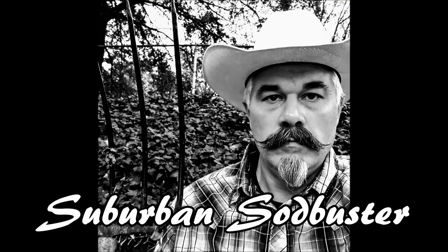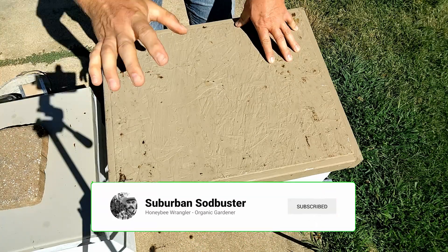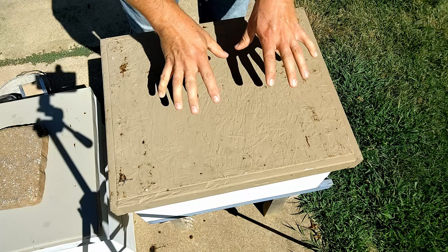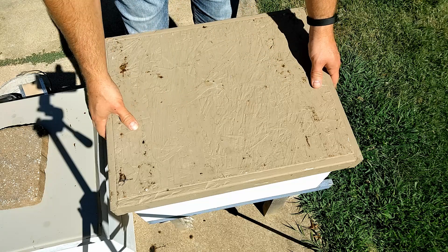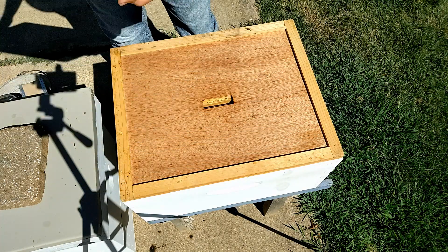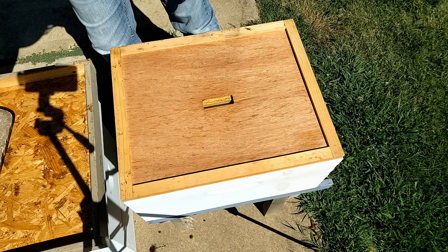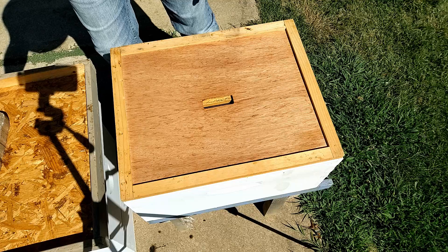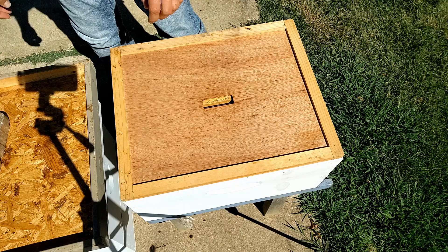It has been two weeks since I combined a hive containing a queenless swarm colony with a queen from a nucleus box colony that was dying. My hope was that adding the queen to this hive would save them from dying out, since otherwise they were hopelessly queenless and would be doomed.